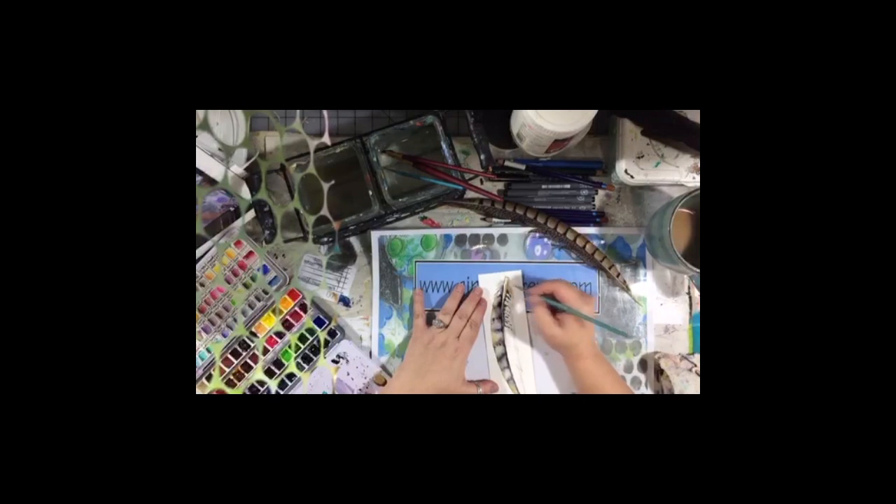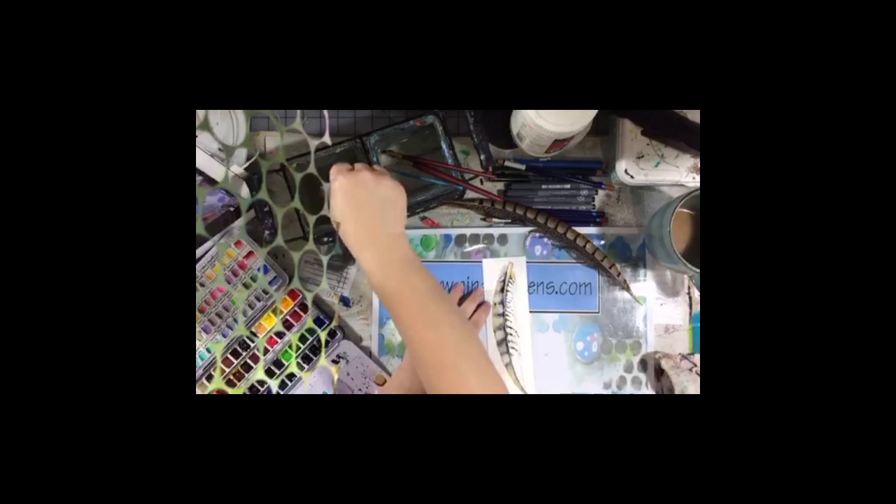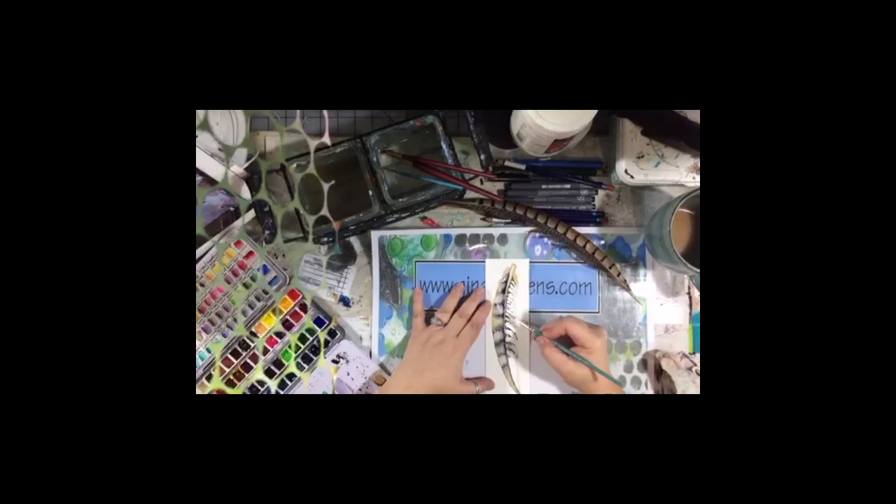When you finish your feather and you're doing it this way, remember you could just leave it — you don't have to do anything with the pens. But if you want to outline or highlight certain features, you can do that with the Staedtler pens or really any pen in your stash. You'll want to test how they work over watercolor. I have a carbon ink pen that works both over and under watercolor, and there is a video on my YouTube channel about pens that work over and under watercolor.